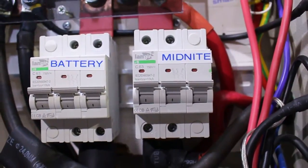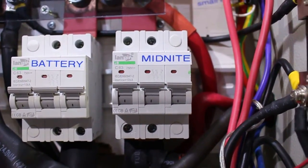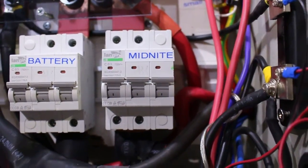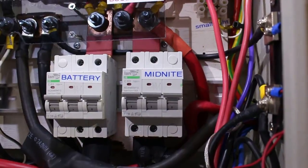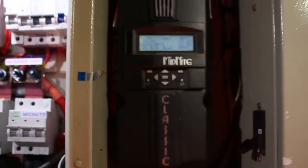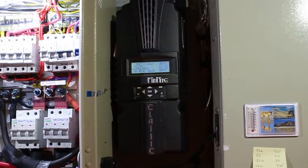Down here we got the disconnect for the battery and a Midnight Classic solar charger. They're doubled up so we get more current. This one here is the 12 volt Midnight Classic.